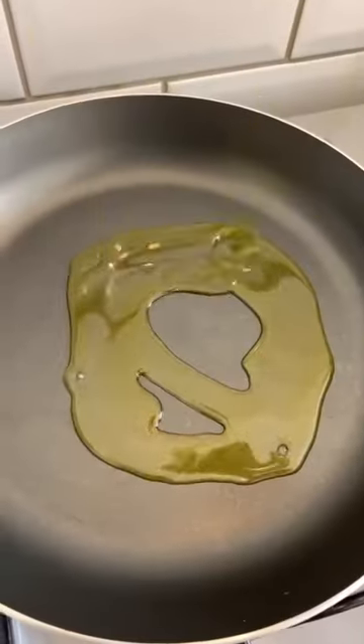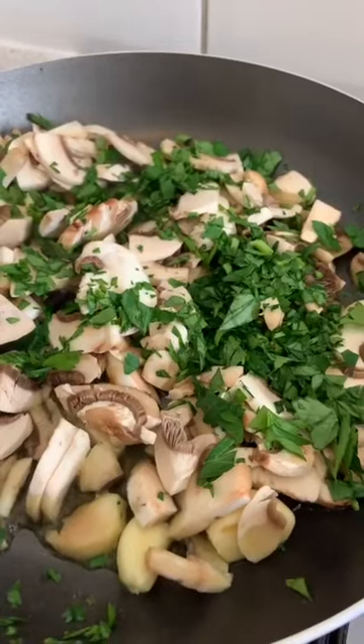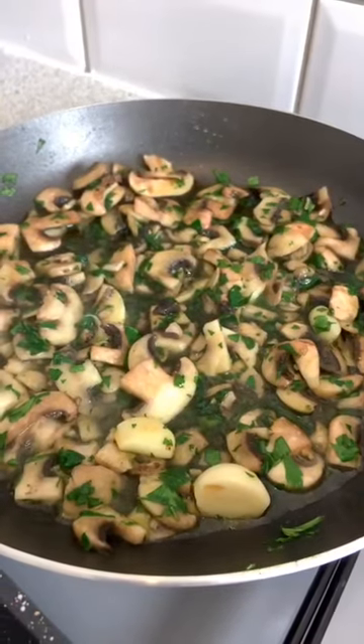Let's make a delicious Italian antipasti! In a pan, olive oil, garlic, mushrooms and parsley, and let them cook for 15 delicious minutes.